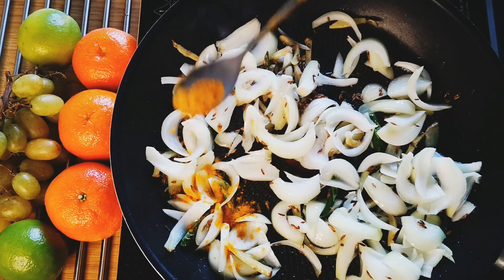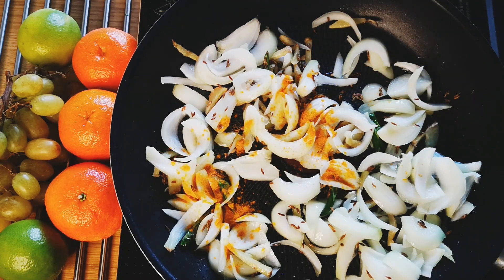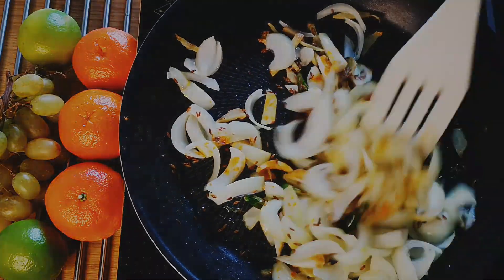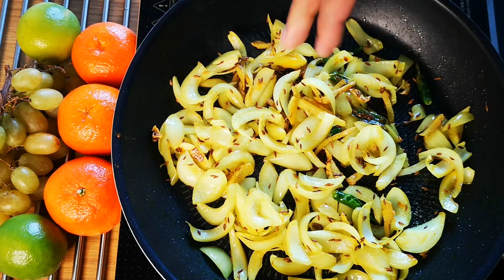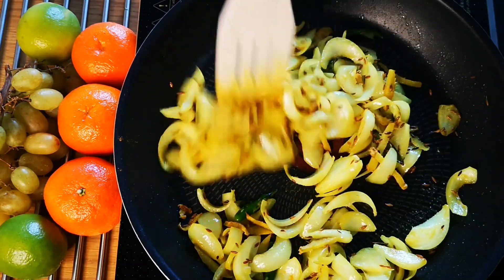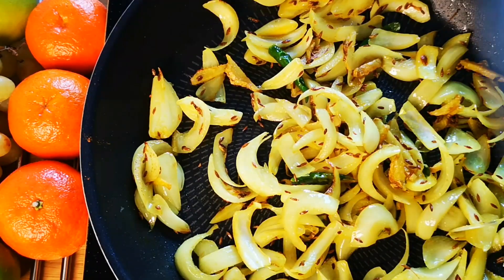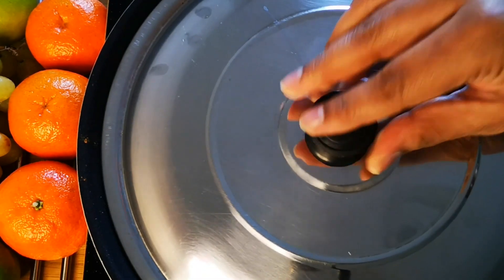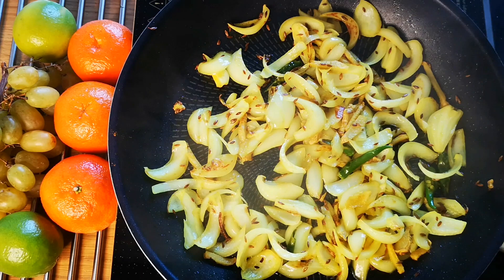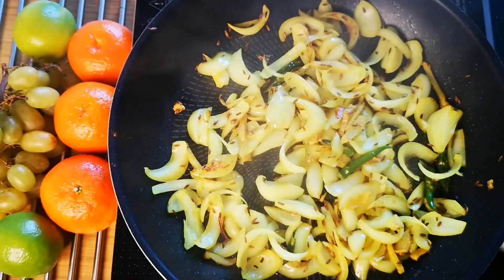Add turmeric and mix well. Add salt — just enough for the onions to get cooked. Cover with a lid and cook for about five minutes. Once onions turn transparent, add sliced capsicum.